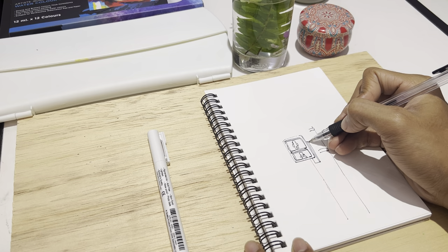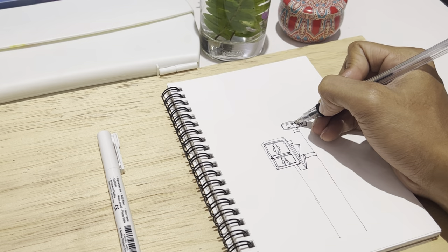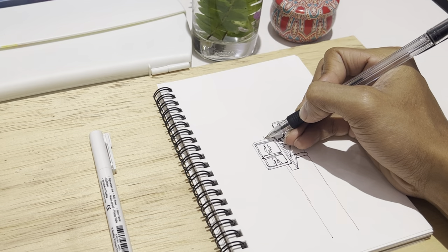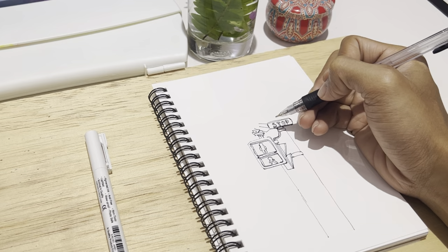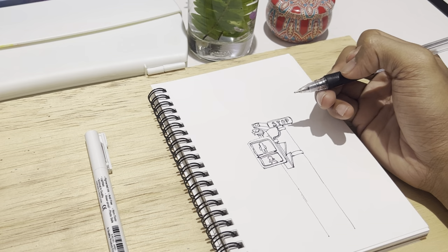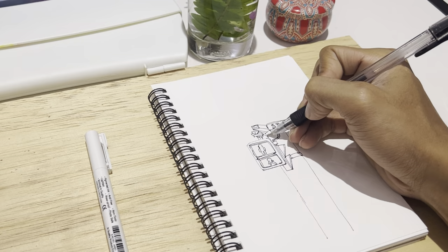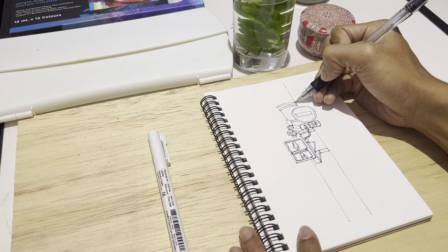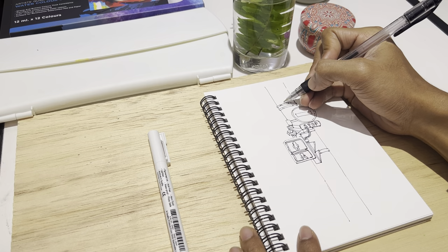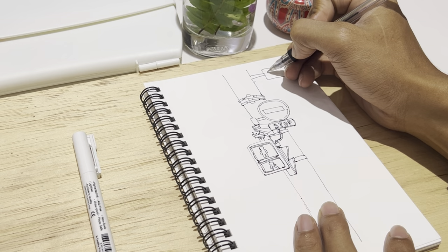I start by drawing vertical lines for the light pole and I add the light crosswork, some signs, a CCTV, and a lamp for the bulb. So just that's it.